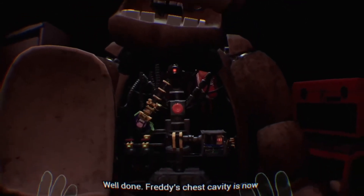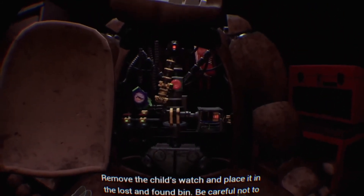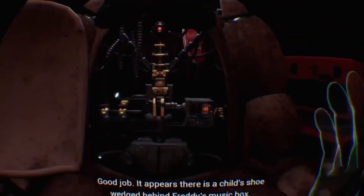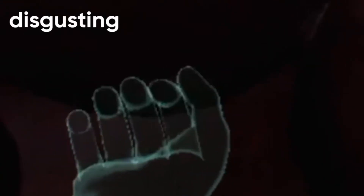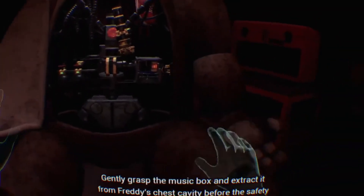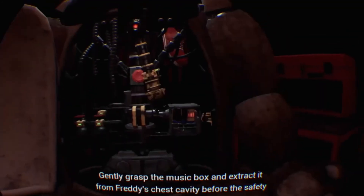Well done. Freddy's chest cavity is now open. Remove the child's watch and place it in the lost and found bin. Be careful not to touch any of Freddy's sensitive wiring. Good job. And extract it from Freddy's chest before the safety latch descends. Wait, what do I do? Didn't you tell me to press the big red button? Gently grasp the music box and extract it from Freddy's chest cavity before the safety latch descends.